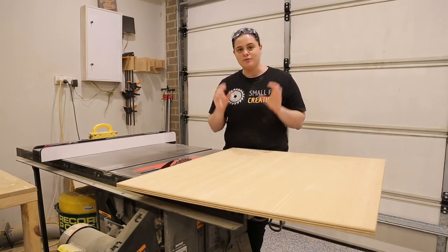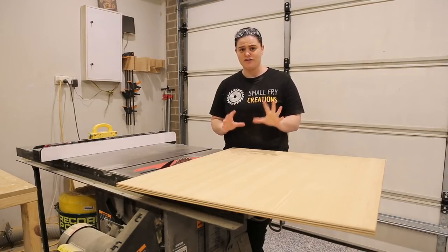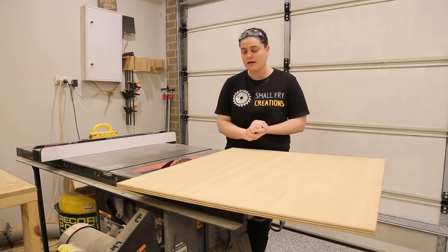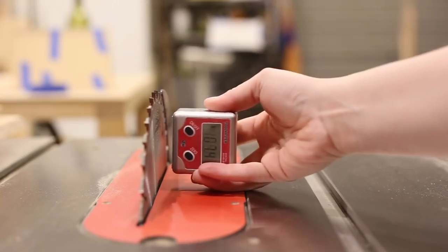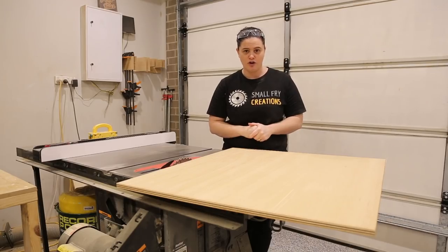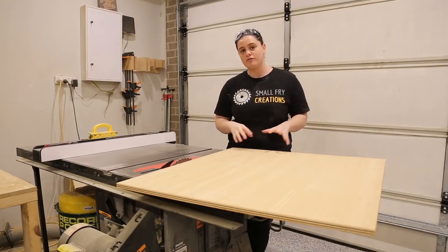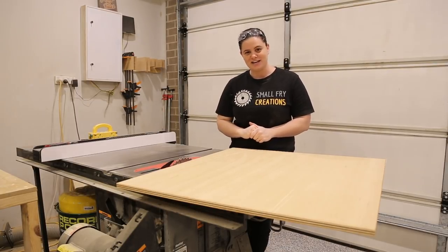The first part we're going to work on is the bottom of the design which holds all of our wine bottles. This is very simple — it's made of five triangles so it's rinse and repeat on all of the steps. We're going to set our table saw fence to 160mm and our blade to a 60 degree angle. By setting our blade to 60 degrees it will result in a 30 degree angle on our plywood. So we can run our plywood through, cut a whole bunch of strips and then we'll head over to the miter saw to get them cut to length.